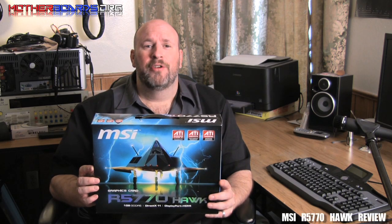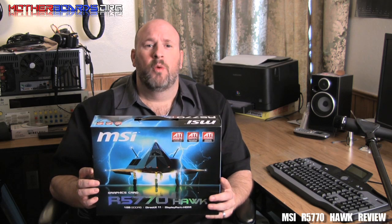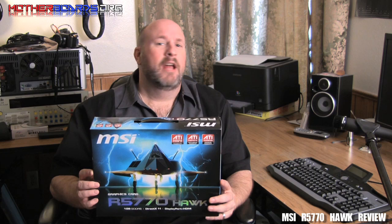Hello again everybody, Edward Ferris, Editor-in-Chief from Motherboards.org. Welcome to our YouTube channel. It's been a while, and during that time we finished up our Pain Cylinder album. If you want to check it out, all you have to do is type in Pain Cylinder — P-A-I-N-C-Y-L-I-N-D-E-R — on the internet.